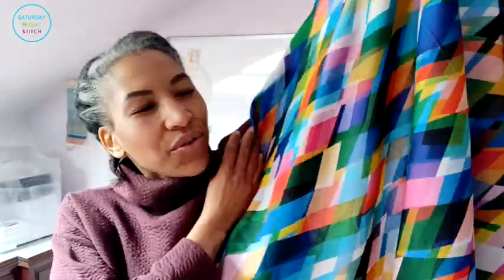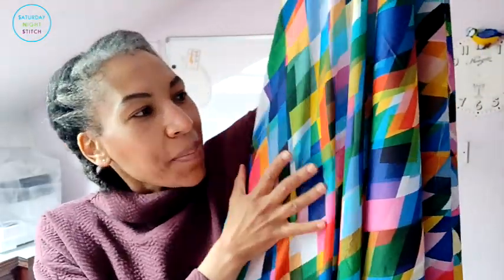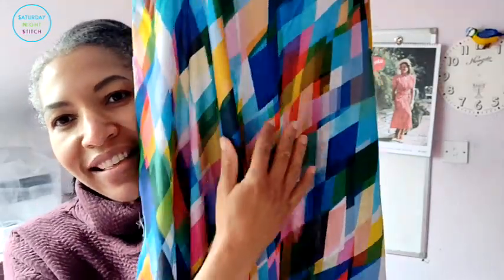First off, Dashwood Studios. I quite like Dashwood Studios — I made a dress using their cotton lawn and had such a great experience that I definitely wanted to work with it more. When they released one of their latest prints, within the last 12 months or so, I thought it was lovely. Normally I go for softer, more rounded shapes like flowers or circles and don't tend to go for sharp geometrics, but there was something about the combination of the colors — the pinks, yellows, turquoises, and blues.